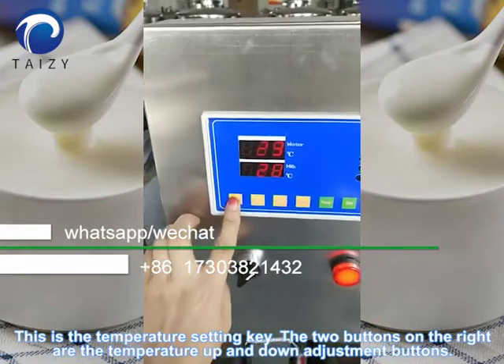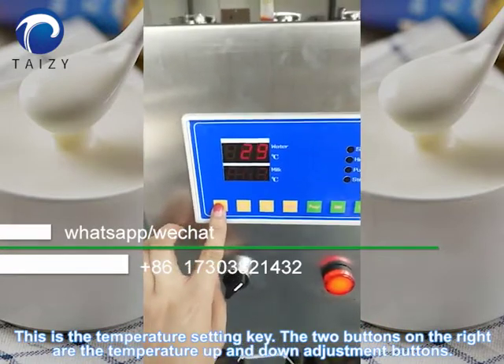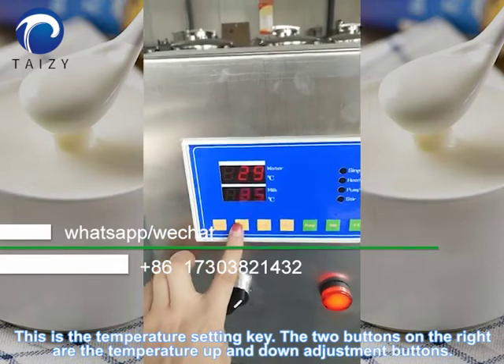This is the temperature setting key. The two buttons on the right are the temperature up and down adjustment buttons.